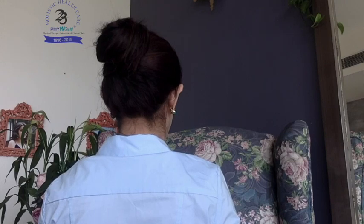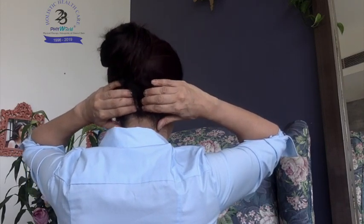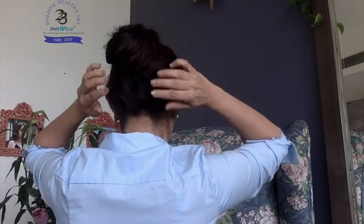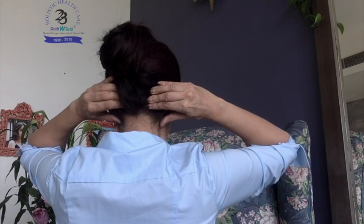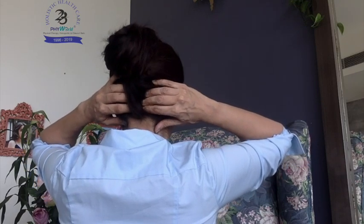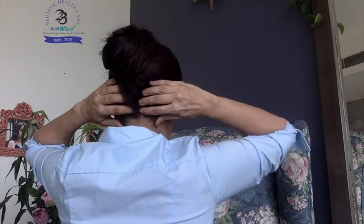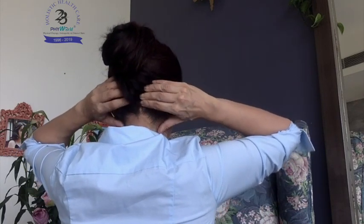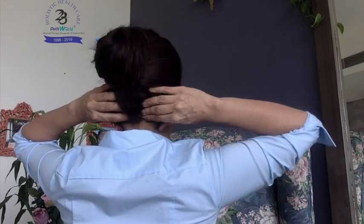Now bring your fingers to the back of the head — that is the brainstem area, where the respiratory centers are. Massage tightly using three fingers in clockwise and anti-clockwise circular movements. Massage the base of the head firmly, in and out.